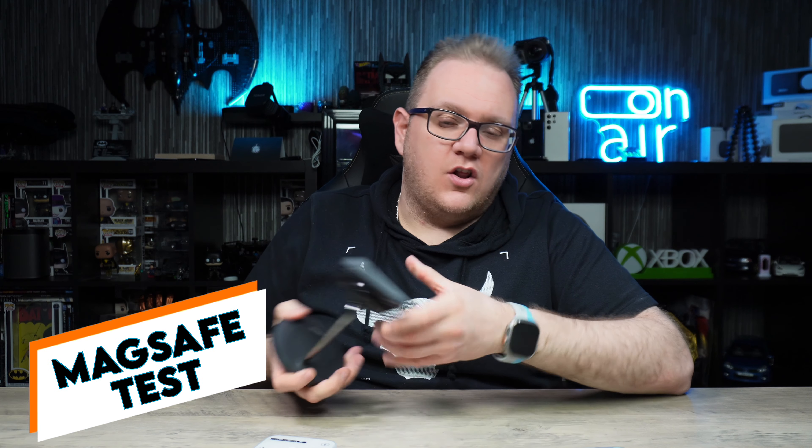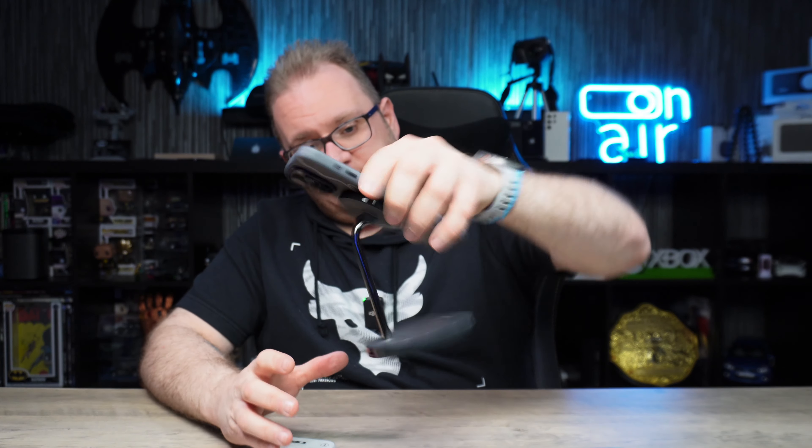These are also MagSafe cases, so let's do a MagSafe test. All the Binks cases I've tested for the 15 Pro Max have had really good MagSafe, and this is no different — top notch. Whether it's in your car, on your desk, or on a mount, it's not going to fall off. Consistent MagSafe as ever from Binks.